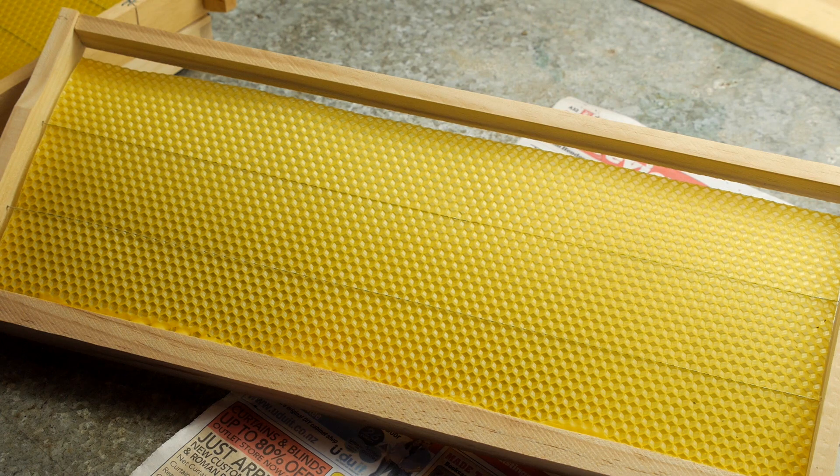My name is Bruce Clough. I run Cirrusel beekeeping supplies. Today we're going to talk about getting frames ready to go in the hive.